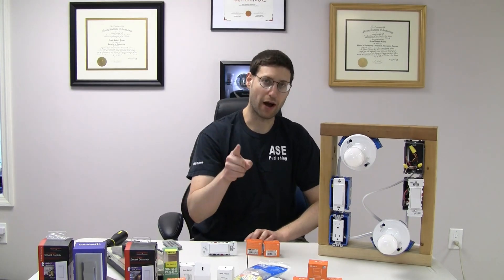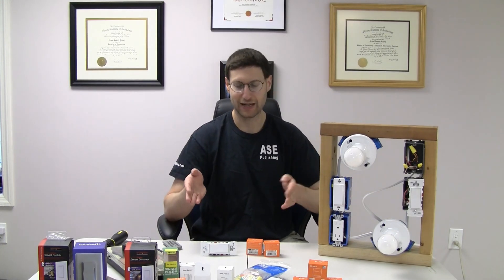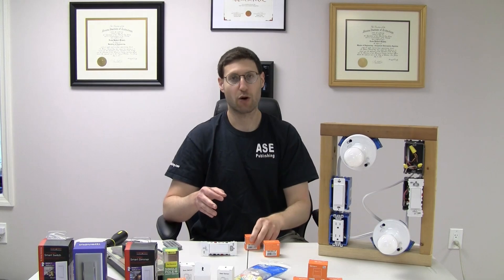You may be asking yourself, how? And no, I'm not talking about running more wires. I'm talking about using the existing wiring that's already there. You're asking yourself how are you going to do that? You already told me that you can't set one of these things up in a three-way without running additional wires. You're right, but what I didn't remember is that you can automate stuff.